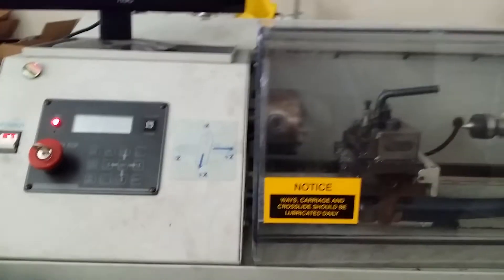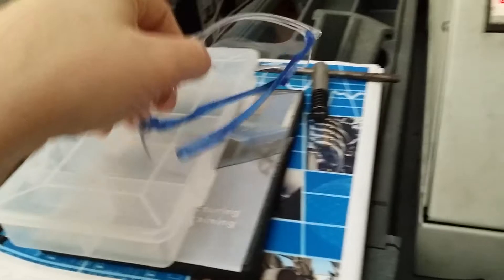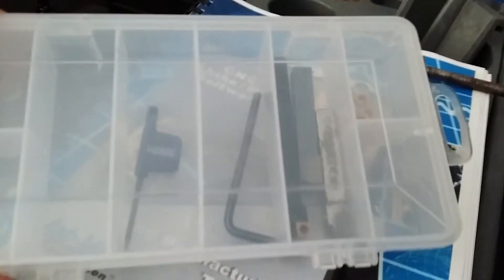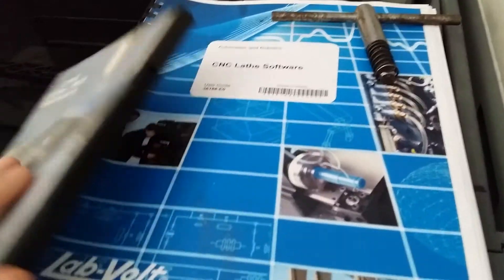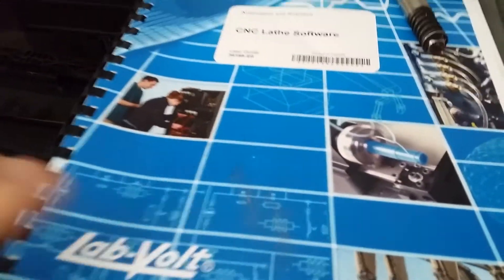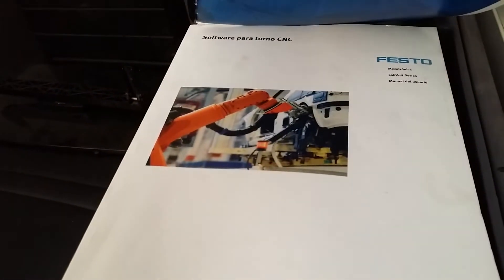Working condition includes computer, mouse, keyboard, everything, and all software — tools, all the heads and bits that you need for any specialty cut, software included. And in addition to that, the user manual in English and in Spanish. Thank you.